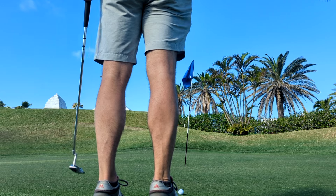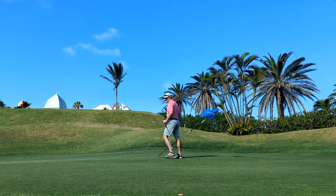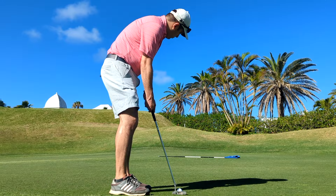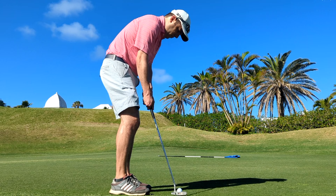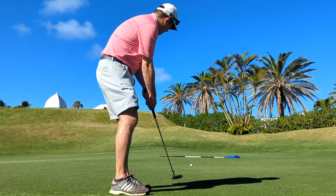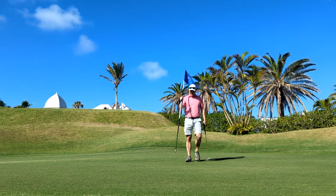As I line up my putt here on the 9th, I want to say thanks first to my wife for taking our son for the morning so I could get out to golf, and also to Belmont Hills Golf Course — had a blast playing it. If you're in Bermuda, I think this is a wonderful place you need to check out. Unfortunately I missed the birdie putt, but I was able to tap in for par. Until next time.